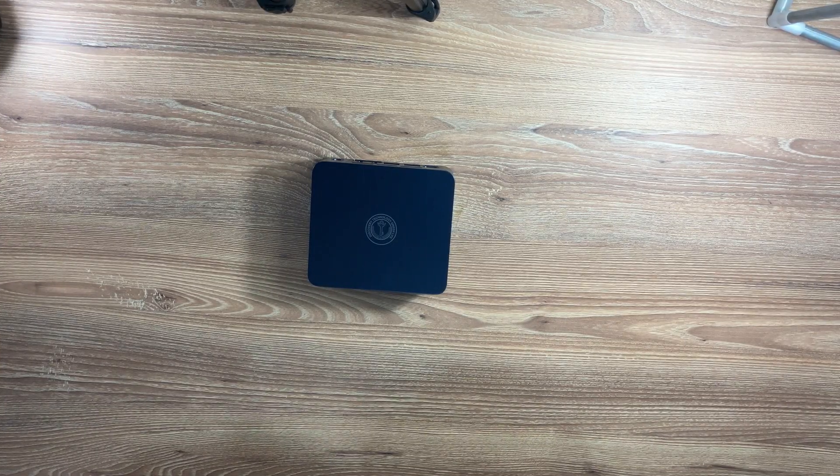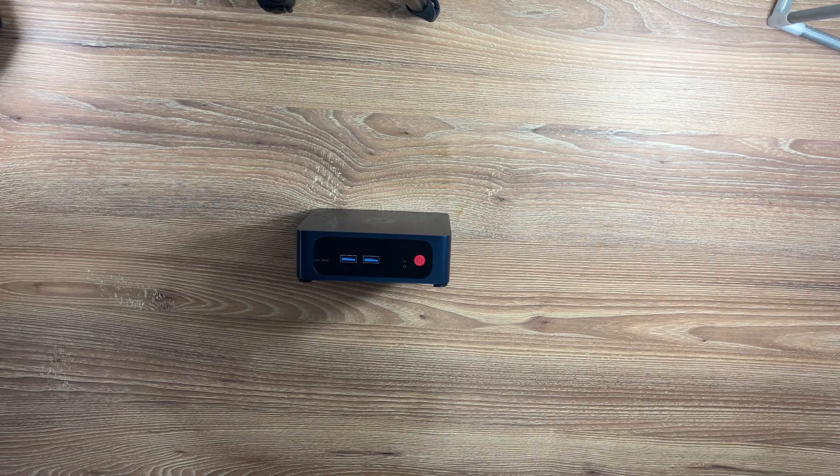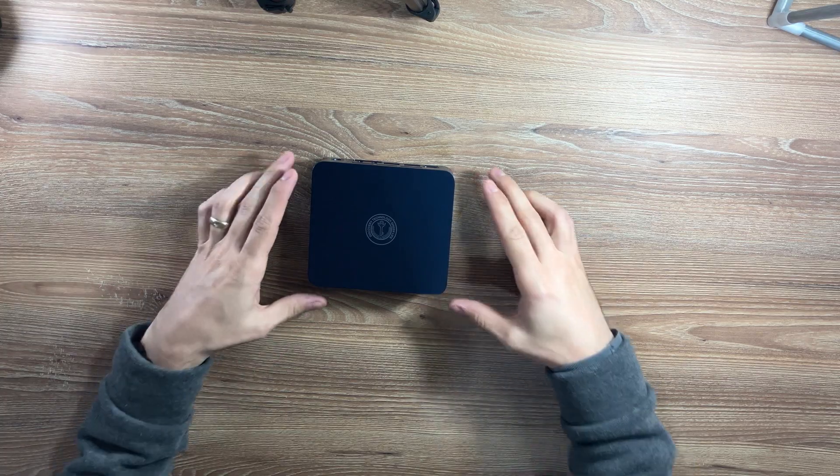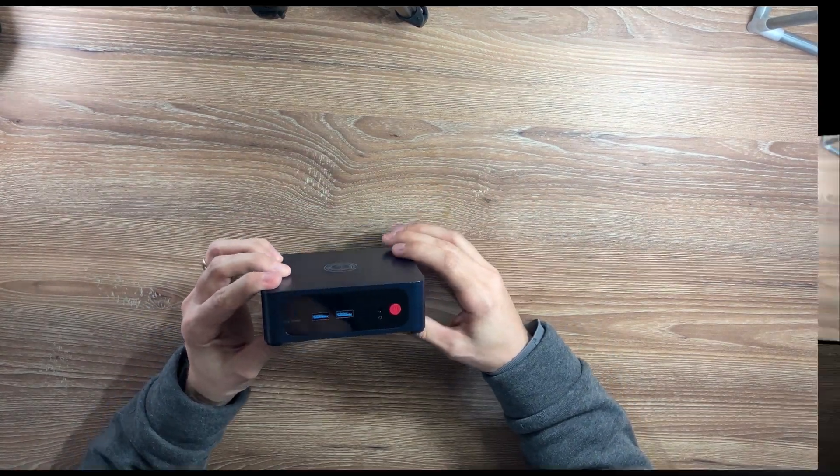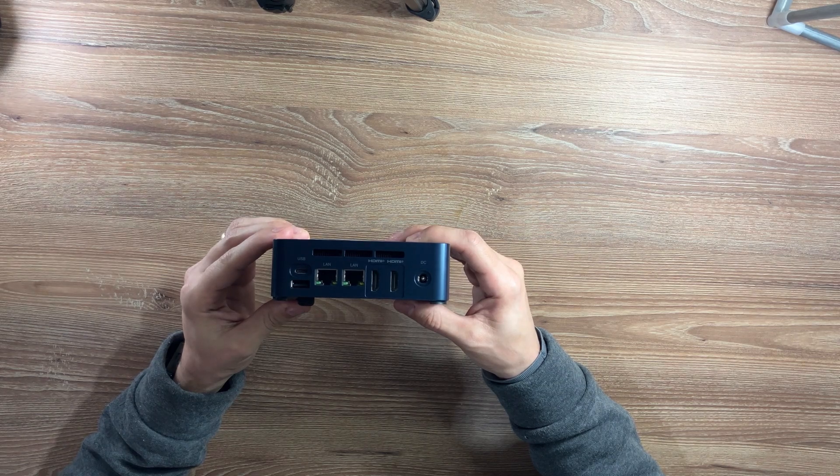Now let's take a look at the ports and connectivity options that make this mini PC even more versatile. On the front, you get two USB 3.2 ports, a 3.5mm headphone jack, and the power button. Around the back, you'll find dual HDMI 2.0 for multi-monitor setups, two 2.5G Ethernet ports, another USB port, a Type-C USB port, and of course, the power input.